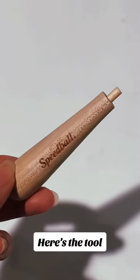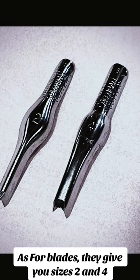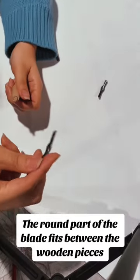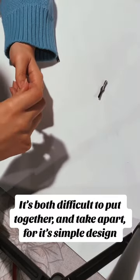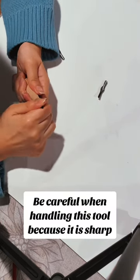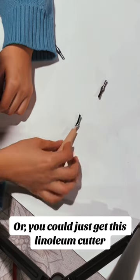Here's the tool. As for blades, they give you sizes 2 and 4. The round part of the blade fits between the wooden pieces. It's both difficult to put together and take apart for its simple design.